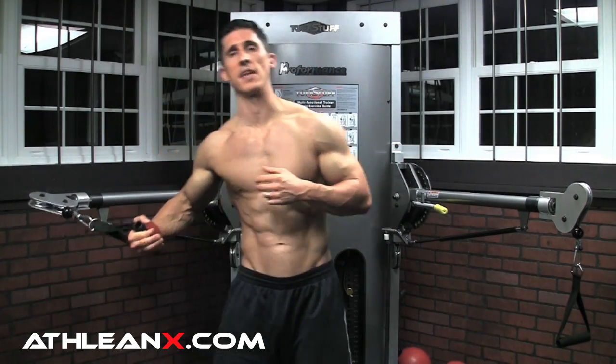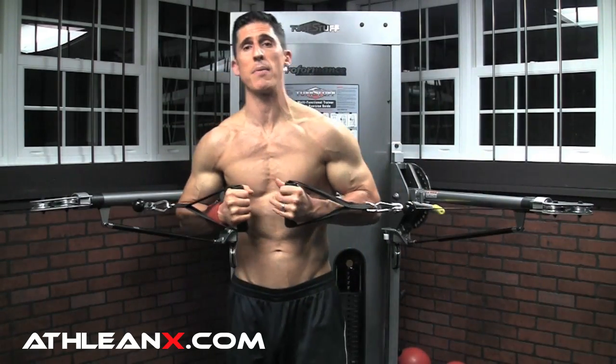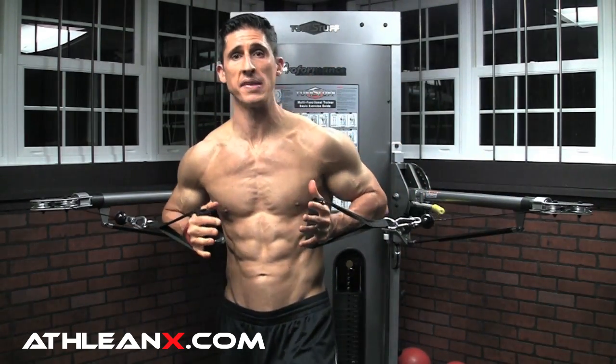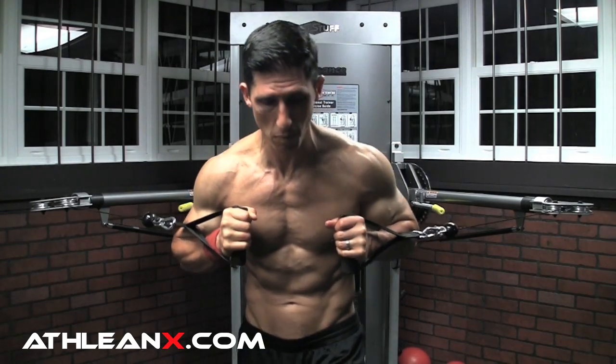Which brings us to the third exercise — the standing cable press. I love this exercise and there are a few reasons why. First of all, it gets us on our feet. As we train like athletes, being on your feet is always a good thing. If we can learn to press and exert strength in the pressing motion from our feet, that's great. Think about offensive linemen, think about fighters — being able to exert strength from this position is more functional.